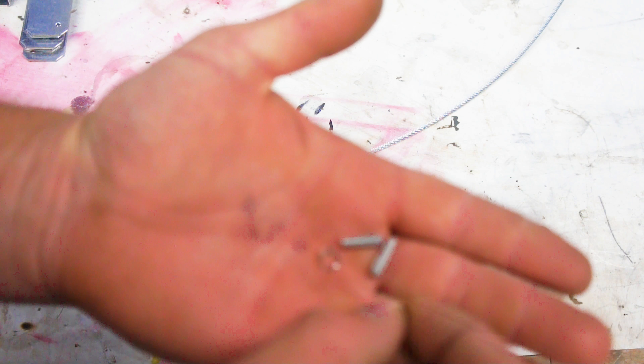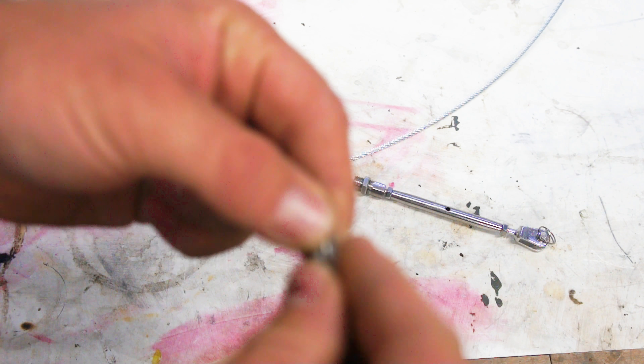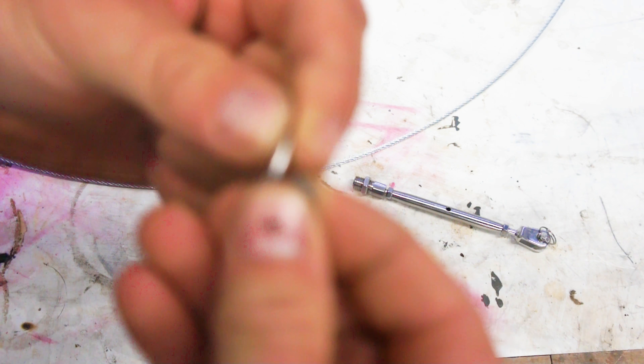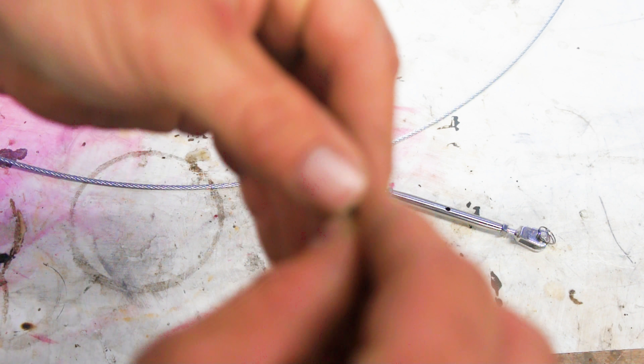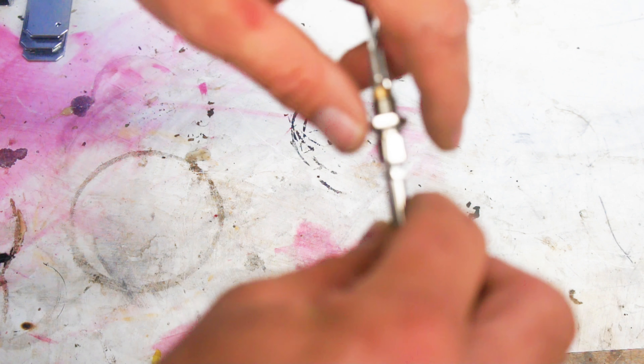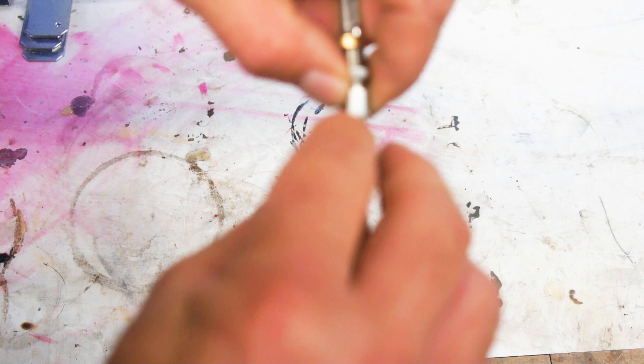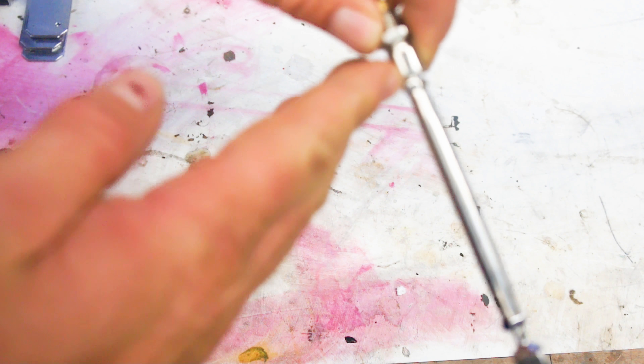When you drop this, it automatically blows into as many pieces as possible. After 25 minutes of searching my shop floor for these four pieces, we're back in business. It's important when you push this cable into this piece to make sure your threads are bottomed out, otherwise you're going to push your cable into the threads.